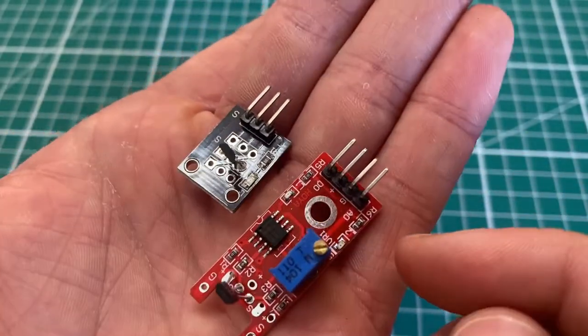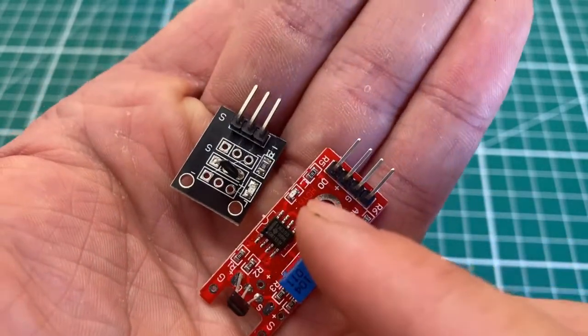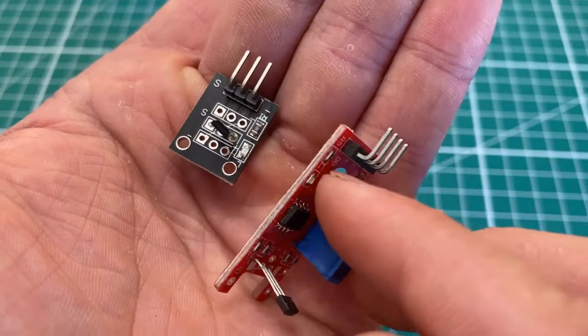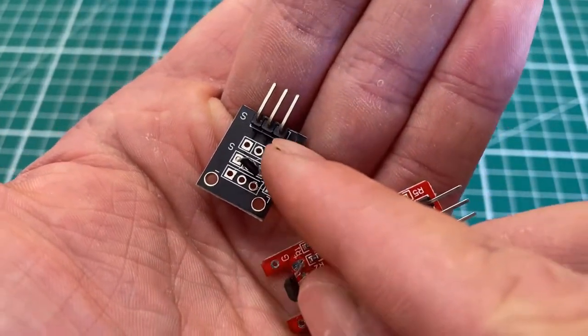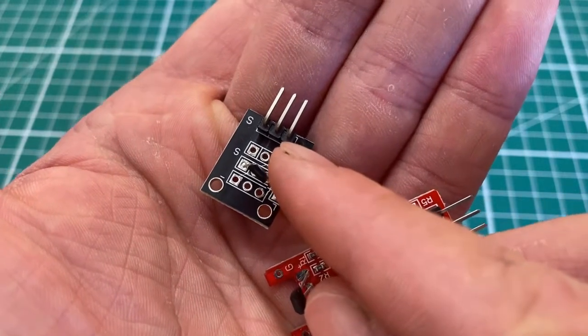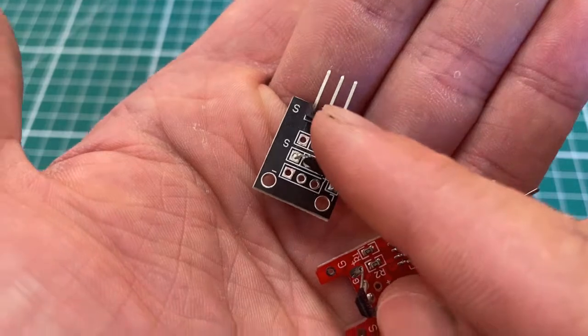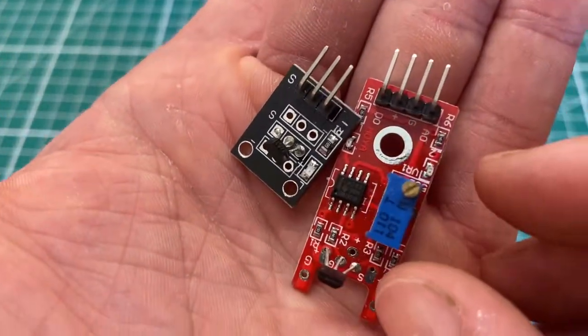For this tutorial on how to use these Hall sensors, we're only going to be using the analog output. On the black unit, on the far right we have ground (minus), in the center we have plus (3.3V to 5V), and then we have our signal which is the analog signal pin.